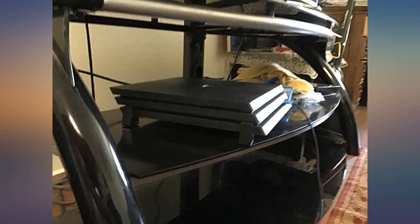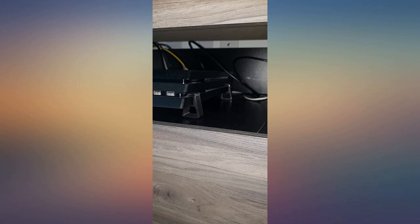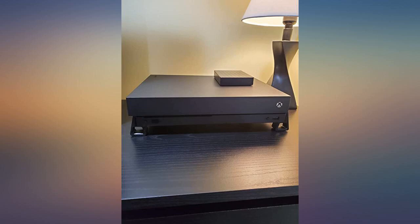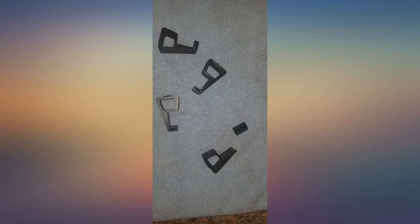They look amazing. They fit snugly onto the machine and don't slide off if you pick up the machine. The only caveat is that they came with rubber pads that have a sticky glue that go on the bottom. In my experience those never last long, but considering where the PlayStation is going to stay, I'm sure it's adequate.